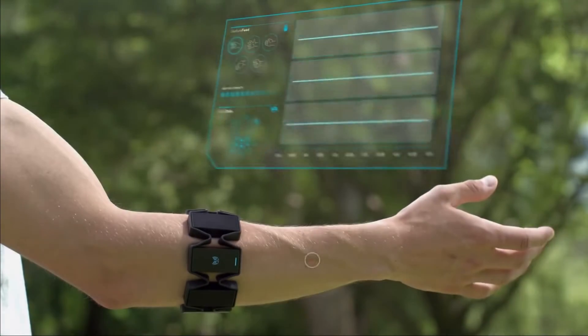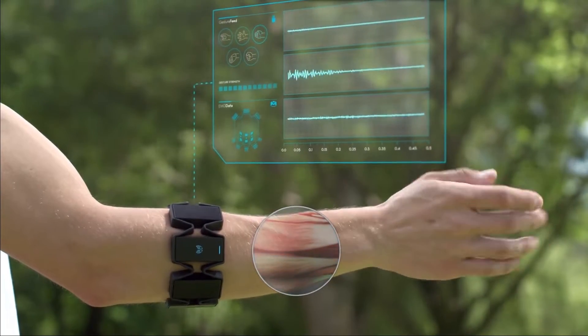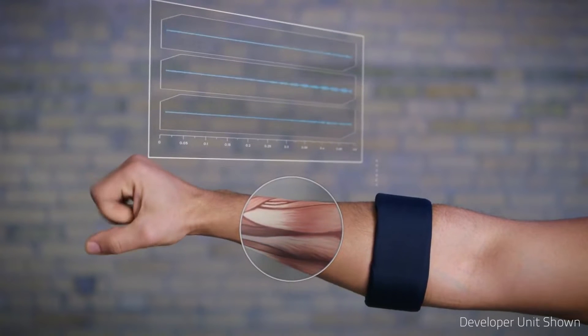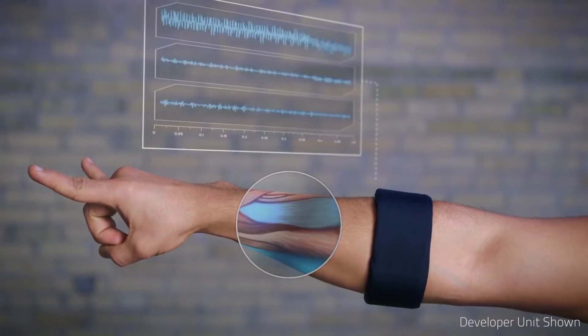Now that seems like quite a long name, so let's try and break it down. So what is a surface electromyography signal, or EMG for short? Well, when you want to move any muscle in your arm, your brain generates electrical signals that go through your spinal cord and are then passed to the individual muscle fibers to perform the action or gesture that you want with the help of neurons.